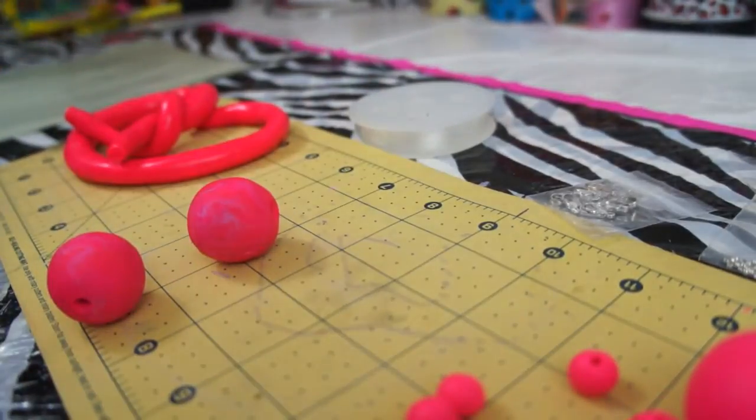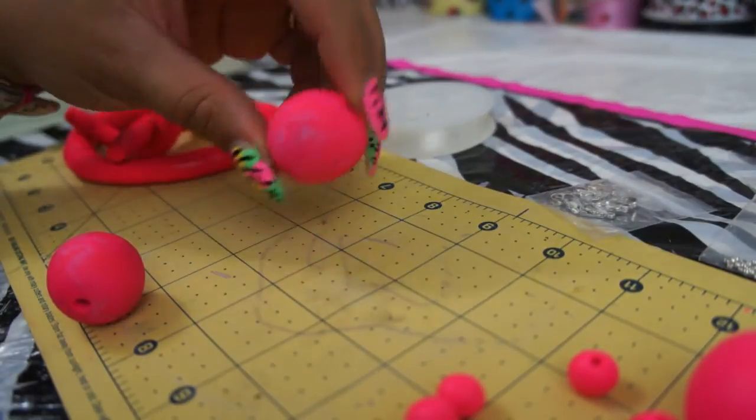Make sure your hands are clean before you do this, because any dirt or particles that you have on your hand will come onto the ball.